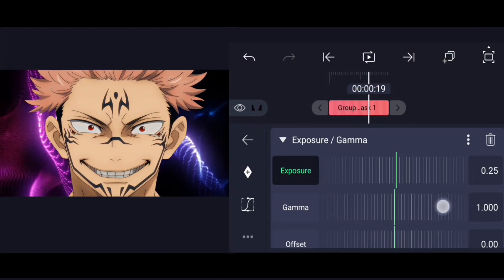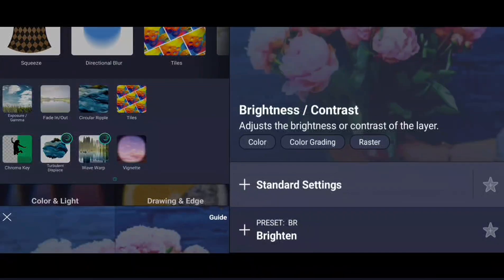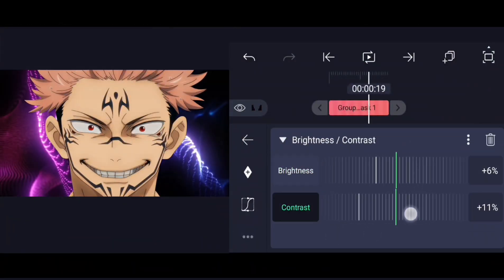Now you can do basic color correction to match the main clip with the overlay layer. It's not compulsory, but it will make your clip look better.